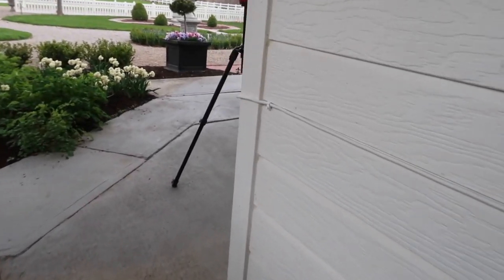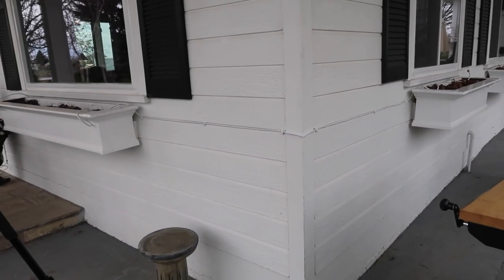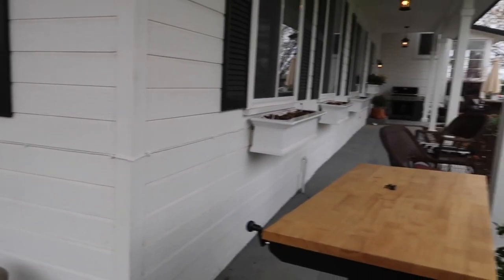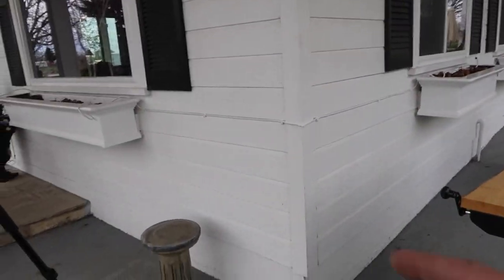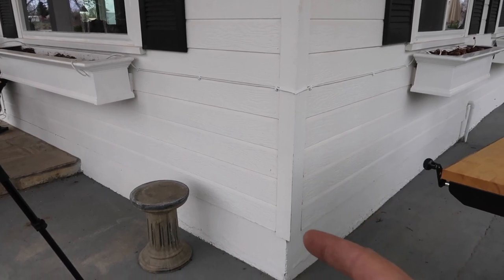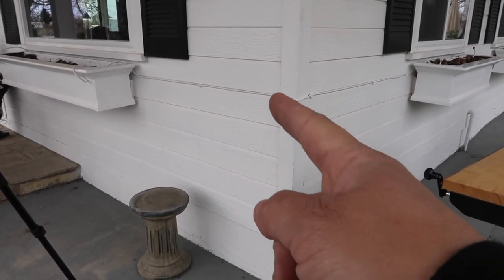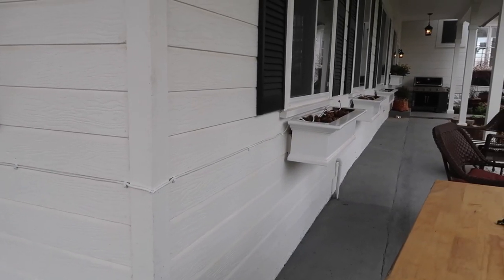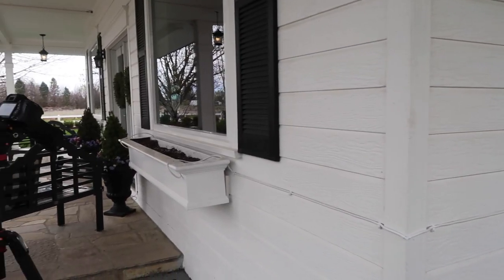I did paint the one that goes around the corner and I still don't love it. You can see it, especially if you're looking for it. Maybe if somebody came, they'd be distracted by prettier things. I might still do an elbow, run it alongside that molding and then under it and back up so you don't see that piece curving around the corner. But what matters is all the time we're saving by setting all of these containers up on drip.